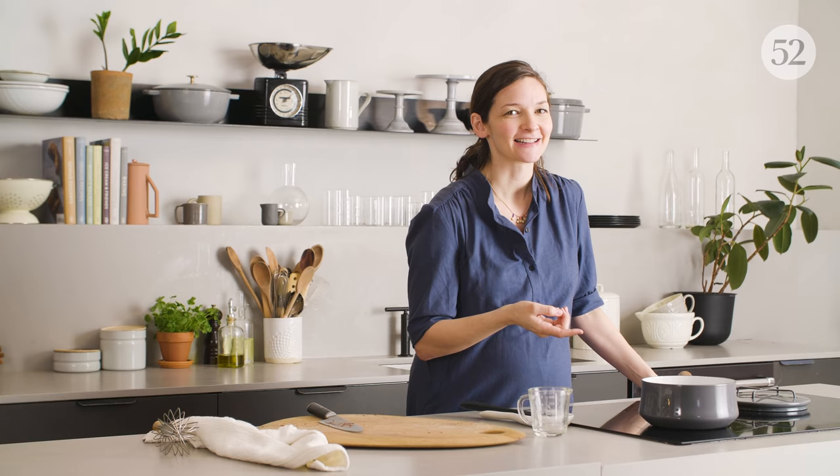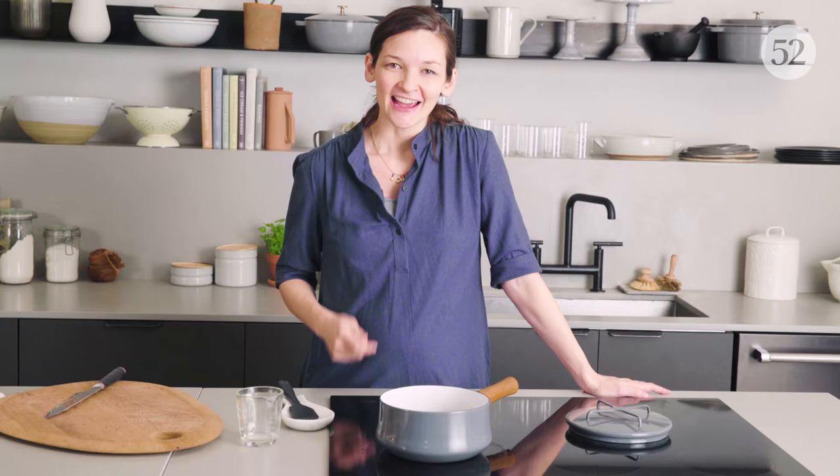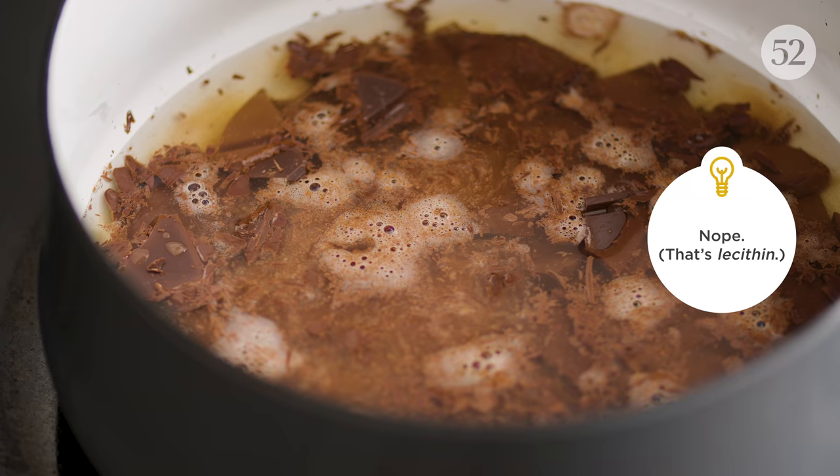In those cases, when you're trying to emulsify oil and water, it really helps to have an emulsifier. In vinaigrette, that can be mustard. In mayo, it can be the egg yolk — those are things that help the oil and water come together. In this case, the emulsifier is the lecithin that's already in the chocolate, which helps the water and the fat bind together.